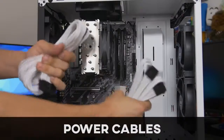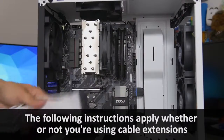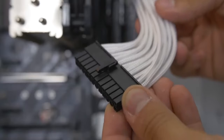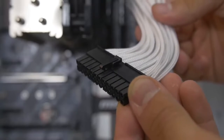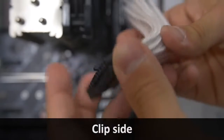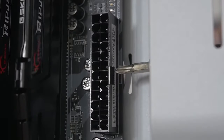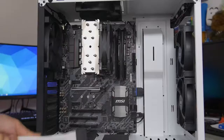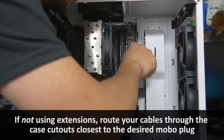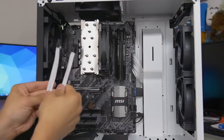Now we're plugging in our bigger connectors. Starting with the 24-pin ATX — this is our supplemental motherboard power connector, and it's the big fat chunky one, hard to miss. You'll notice there's a clip on one side and no clip on the other. There will be a little latch on one side of the connector, so the clip will go on that side. These are keyed — they will only go in one way.